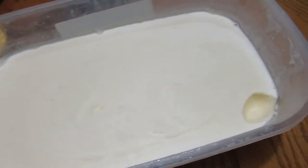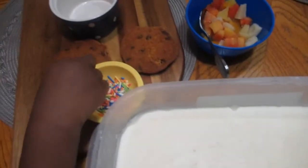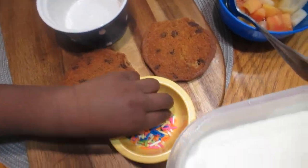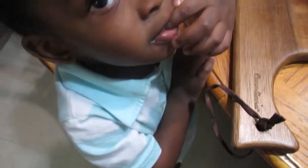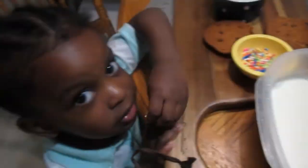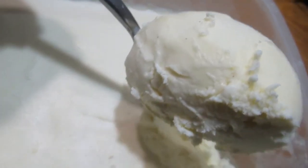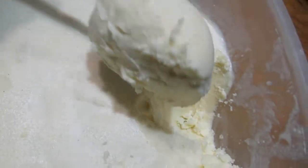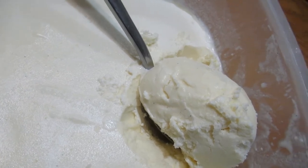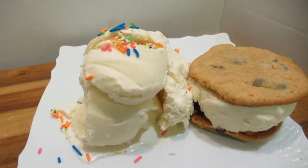It's the next day and this is our ice cream — I had to taste it, it is so delicious! I have all my things here to do the presentation for you. Jackson is here sneaking some sprinkles. Look at this — this is perfection, beautiful vanilla ice cream! I'm just gonna do my presentation — next clip you'll see it.